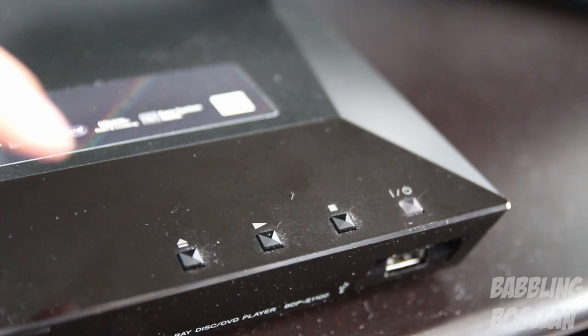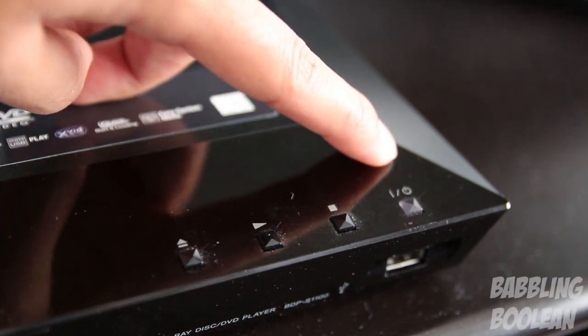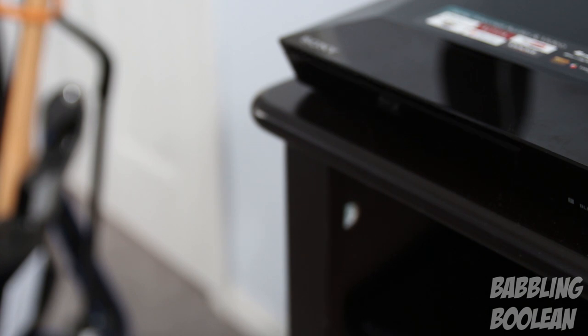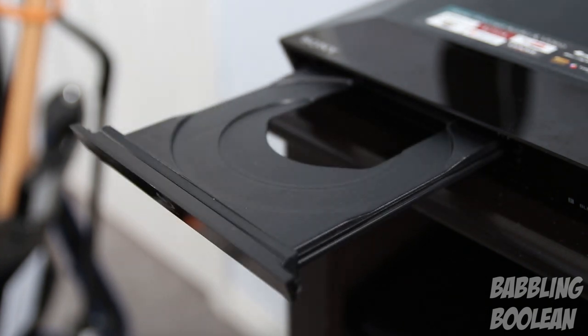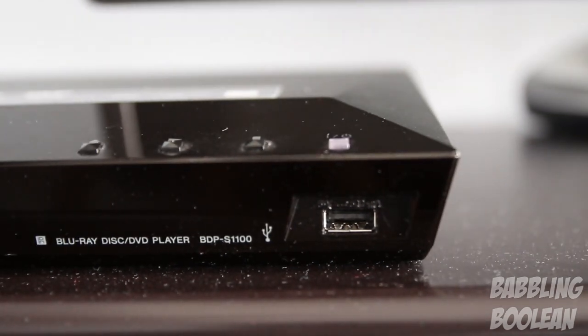On the front of the 1100 you have an eject button, a play button, a stop button, and a power on/off button which illuminates white when the device is turned on. The Blu-ray tray also supports DVD and CD playback, and the last thing on the device is the only USB port, located on the front.